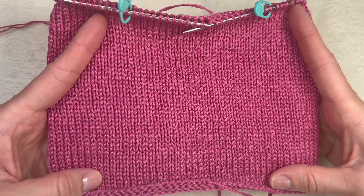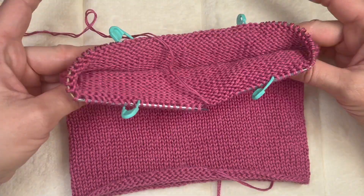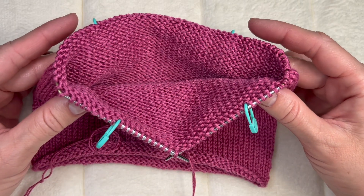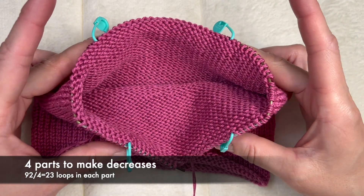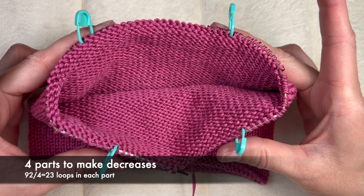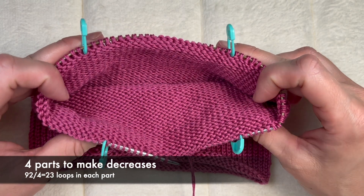I finished knitting the length of the hat — I have 14 centimeters here. Now it's time to make decreases. I have 92 loops in my knitting right now and I divided this number by 4 and placed my markers where I want my decreases to be. So in each part I have 23 loops — that's why I needed a number easily divided by 4.